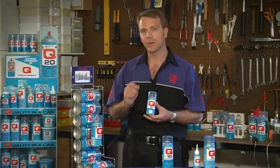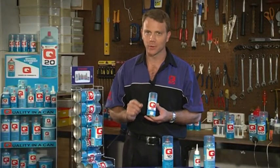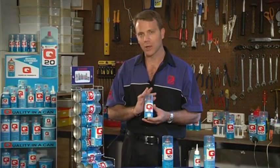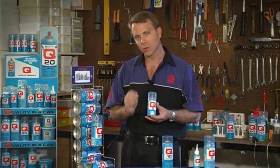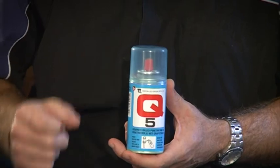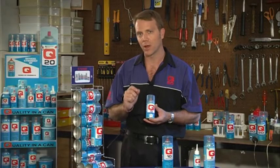Q5 is the same as Q10, except that we've added a graphite content to the product. The graphite acts as a dry lubricant, so if you picture a lock or a padlock that has got grease and grime inside it, you'll spray the Q5 into it, and it will break down the grease and grime and leave a dry layer of graphite behind afterwards.